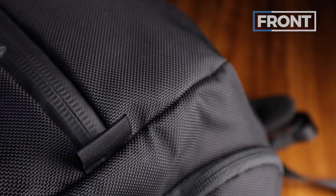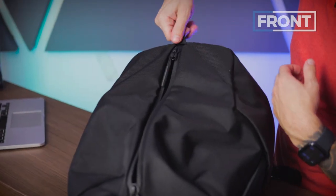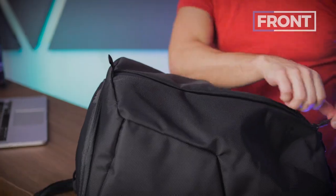One thing I love about this zipper is they gave you a little pull tab right here. With that pull tab, you get smooth sailing — cool runnings.